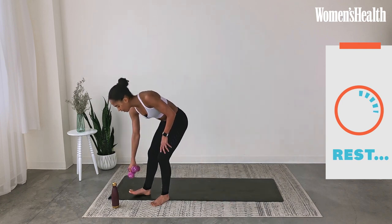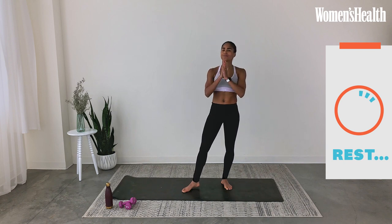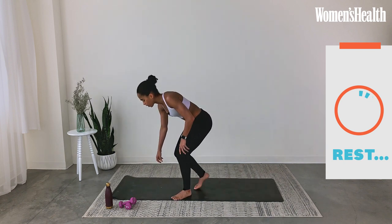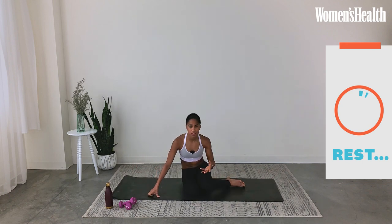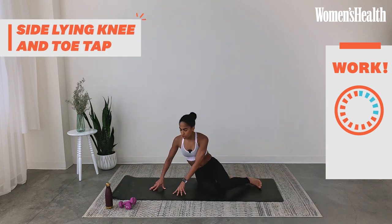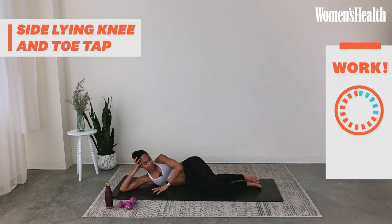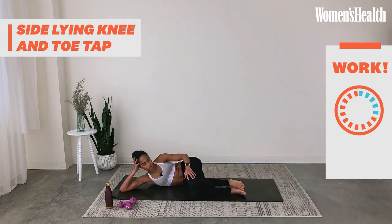Grab a sip of water. Leg work is going to be on the ground. I love ground leg work because it allows you to focus on the muscles we're working. Just because we're going to be on the ground doesn't mean it's going to be easy. Come down with your right side down — rest your head in your hand. Make sure your shoulders are stacked, draw your knees into your chest, and your left hand presses into the mat so you're lifted up.